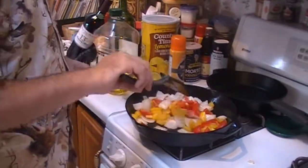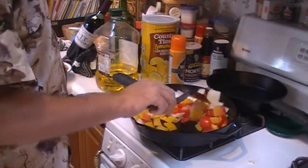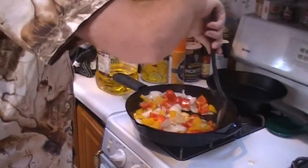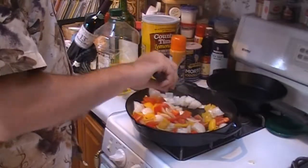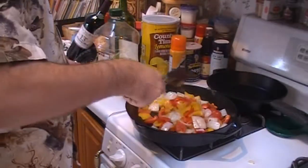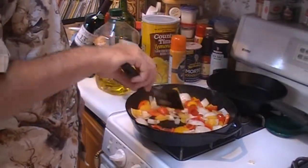Once this is all nice and hot, we're going to throw in our kielbasa, which we also have all chunked up. It takes about 10 to 15 minutes to prep and about 10 minutes to cook. And while I'm doing this, my beautiful daughter is getting the table set for dinner tonight.